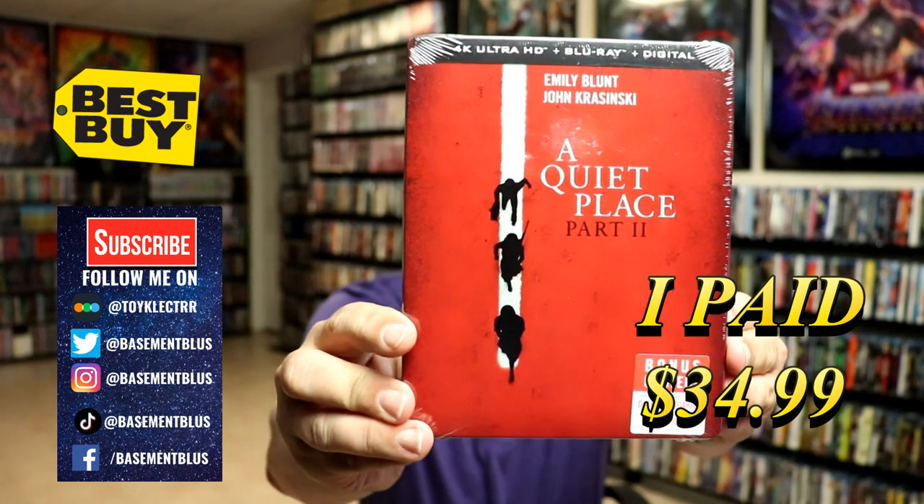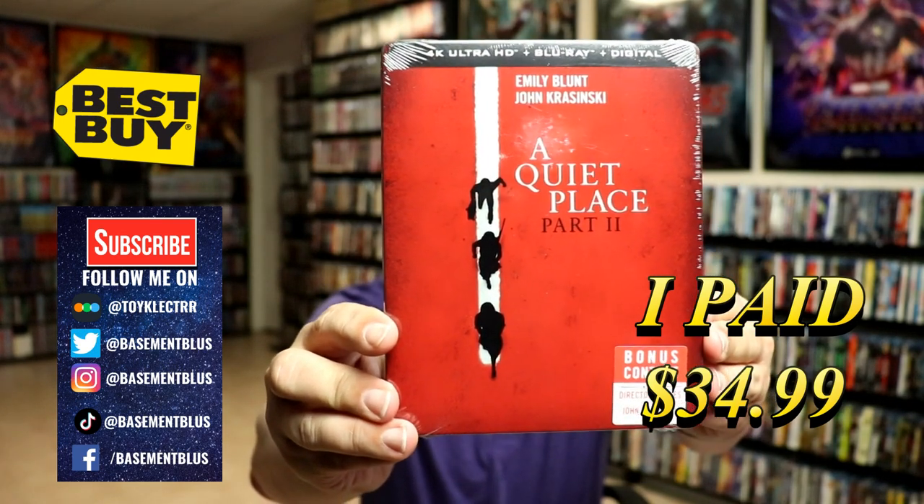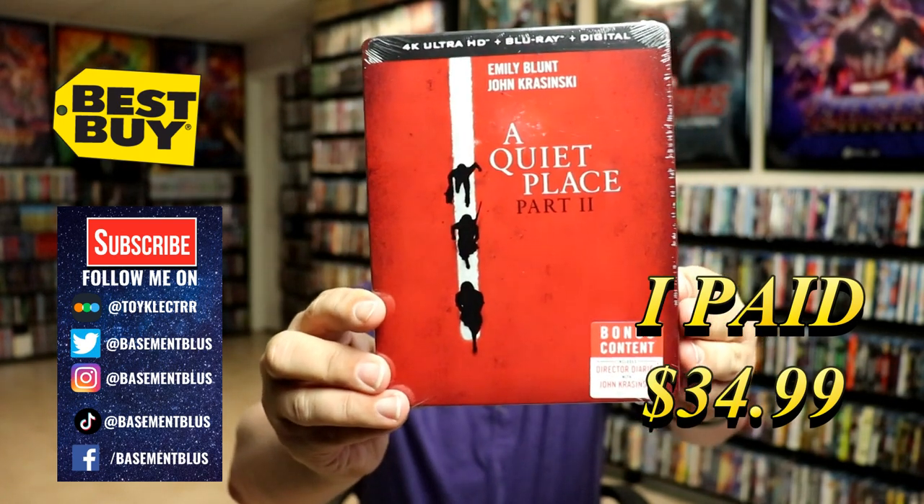Today I've received my copy of A Quiet Place 2. This is the Best Buy Exclusive 4K Steelbook featuring the 4K Ultra HD, the Blu-ray, and the digital.